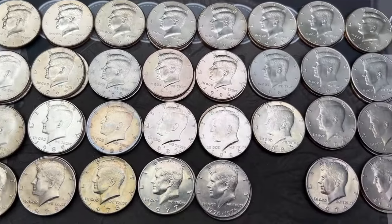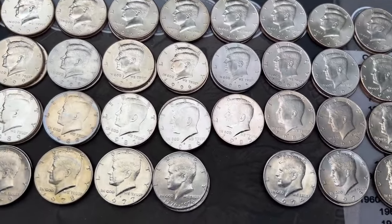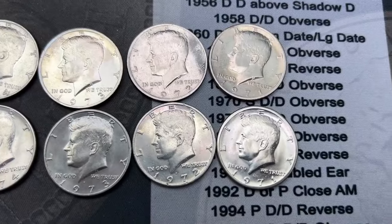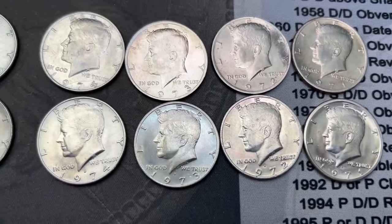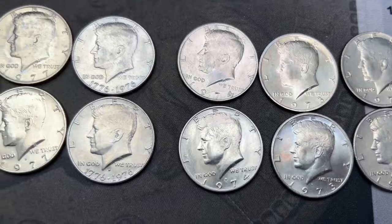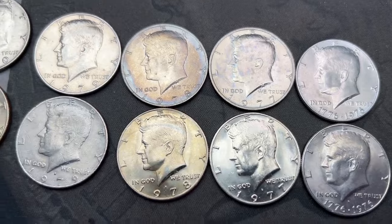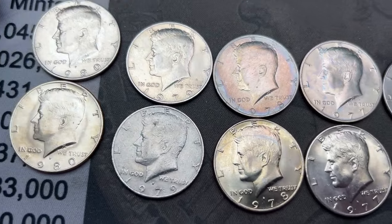I have the best two of each year here sorted out. Let me stack those so you can see them both and we'll go through these really quickly. Here we have the best ones from the 70s — Philadelphia up top, Denver on the bottom. Some of these are quite nice, but I do have some pretty circulated ones in this set. The 78 Philly right there has some nice tone on it.